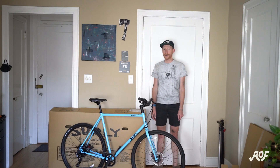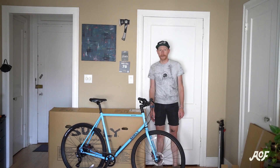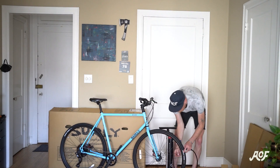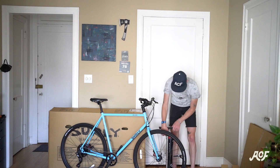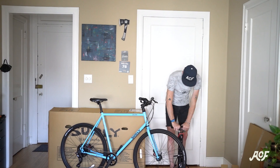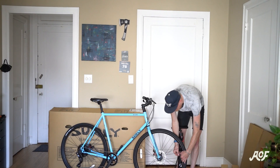Now that the bike is assembled, there's one last thing to do: fill the tires with air. If you don't have a floor pump, go to your local bike shop and they can fill the tires for you. You may also be able to go to a local gas station. Just make sure you don't go over the limit — the recommended PSI will be on the sidewall of the tire.